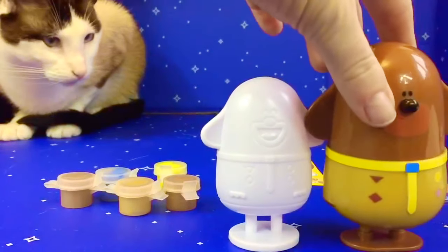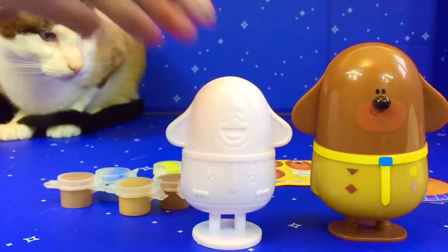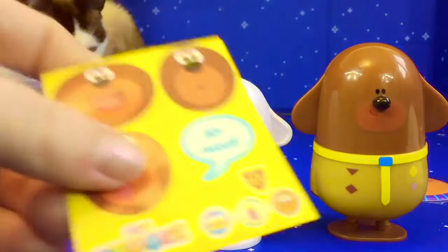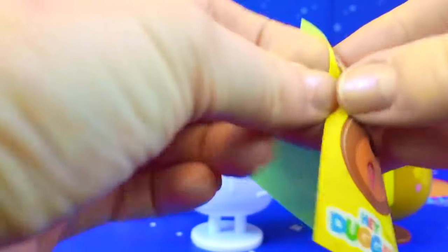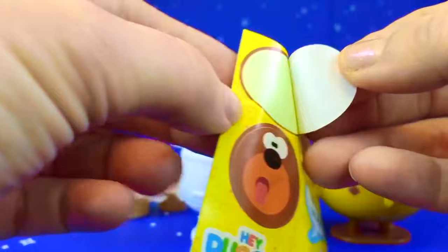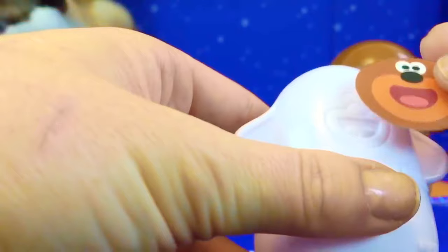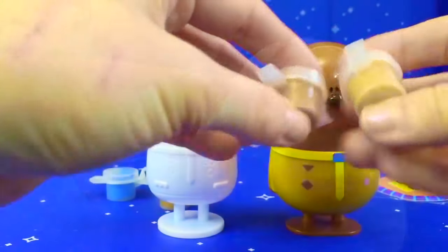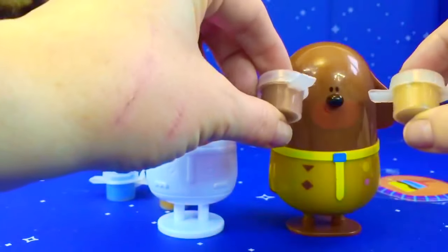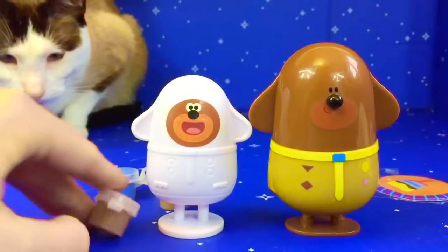Let's get the real Dougie so we can compare and see what colors he is. Which face should we put on Dougie? I like the happy face. Now we're ready to paint. What color of brown should we use? This one looks the closest to the real Dougie.